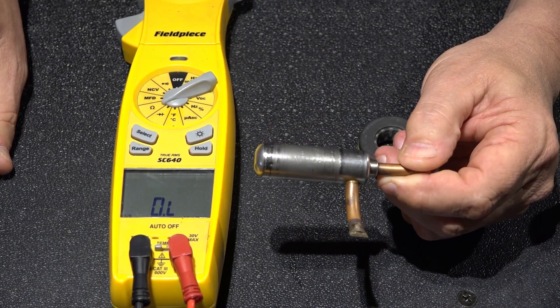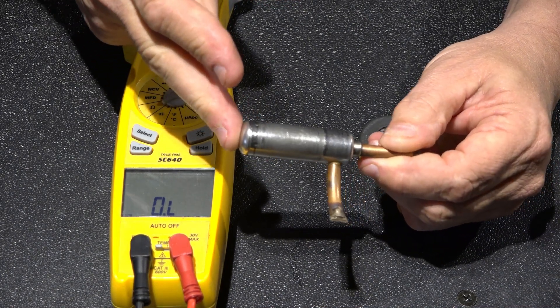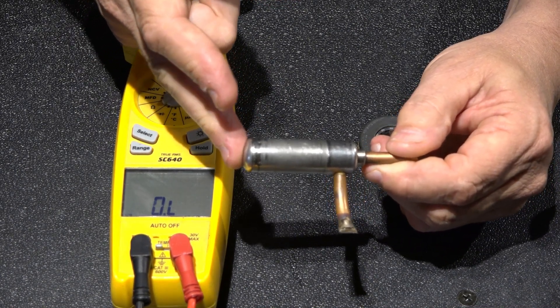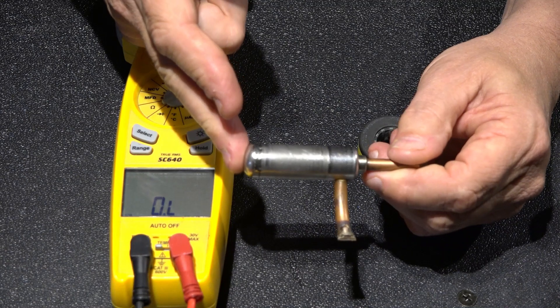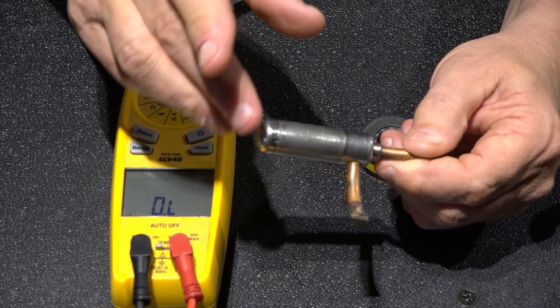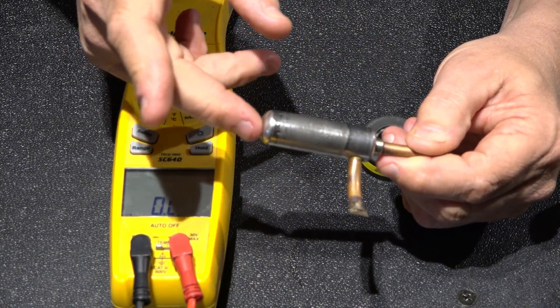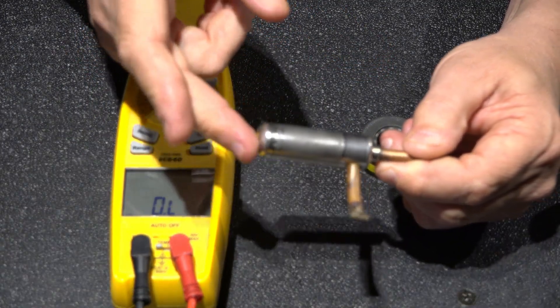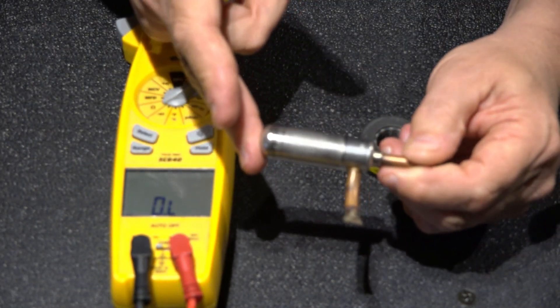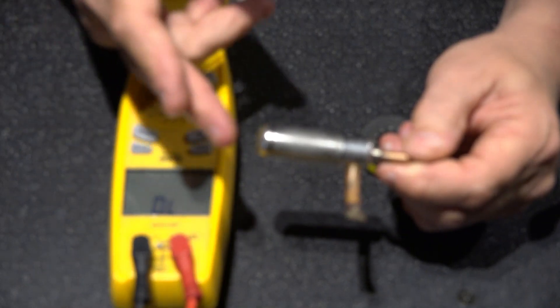The EEV valve is being controlled by a couple of thermistors that are going to be on the indoor coil - one on your suction line and one on the liquid line - and it's monitoring the temperature of the refrigerant passing through the valve so that it knows how to open it and control the suction superheat.